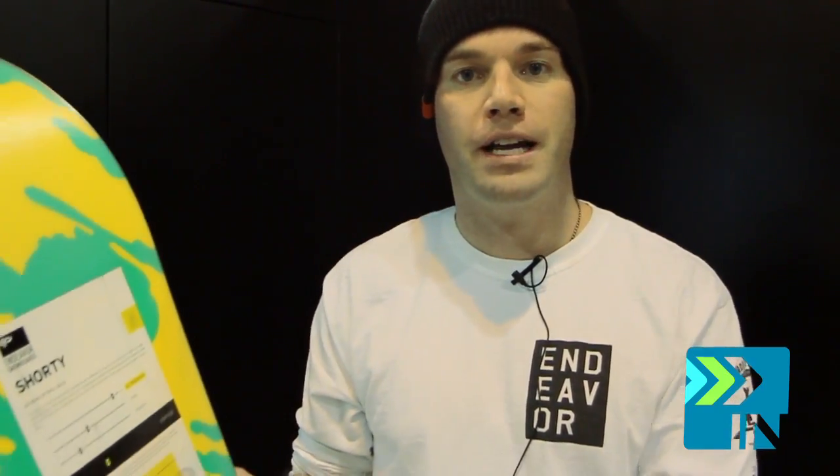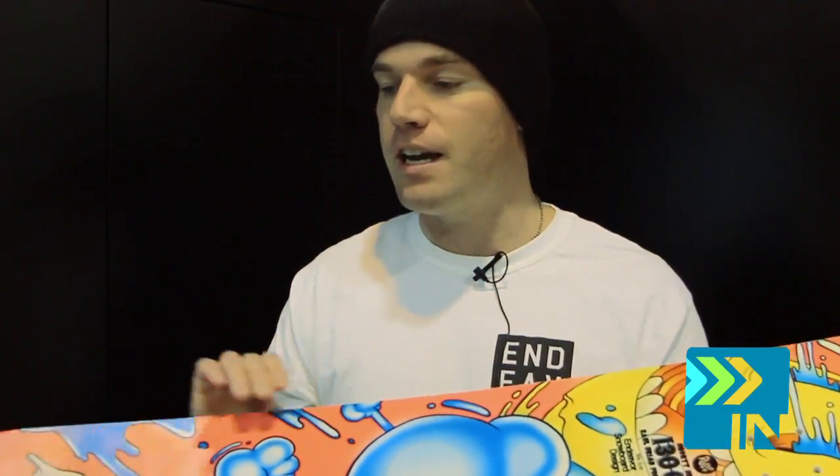Very simple construction on this board — extruded base, don't need to wax it, Bi-X glass. But on this board, for the price point that you get it at, you also get a full-length poplar wood core. So if you're looking for a little bit of a high-quality kids board, the Shorty's the one.